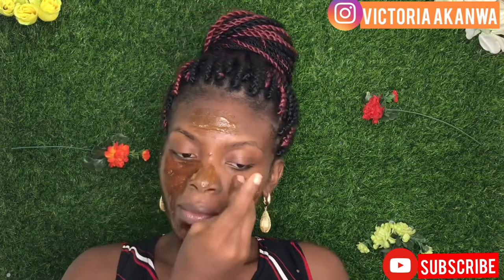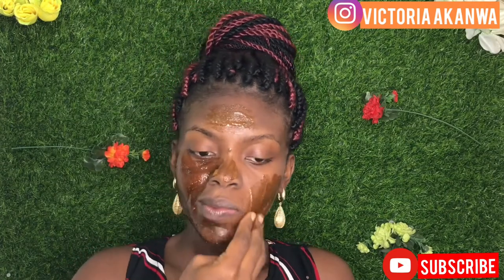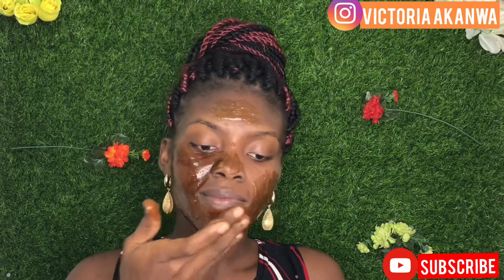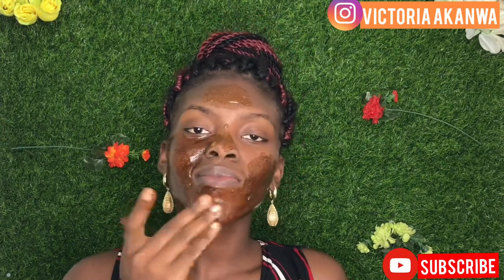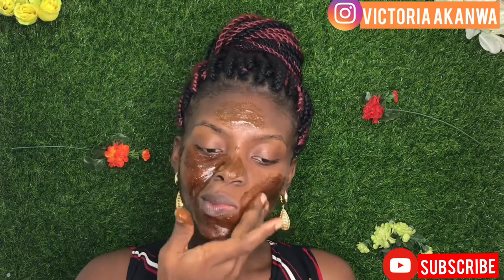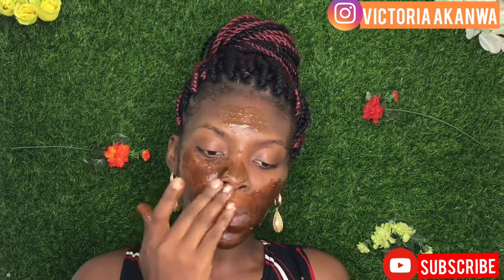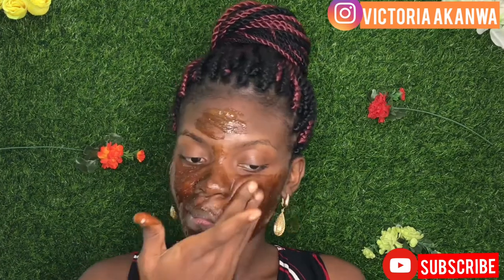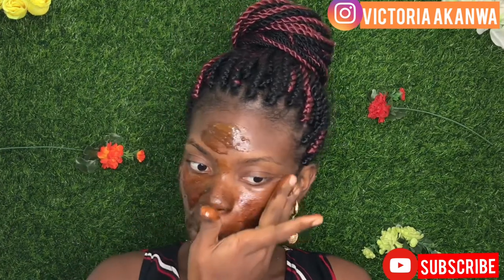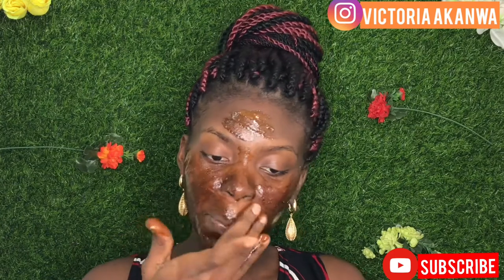As I'm applying this mix, I have to tell you guys — this mix smells amazing. If you're the kind of person that takes coffee first thing in the morning and loves that smell, you're going to absolutely love this. I'm not a coffee addict, but this was really therapeutic. I felt like I was giving myself a facial.